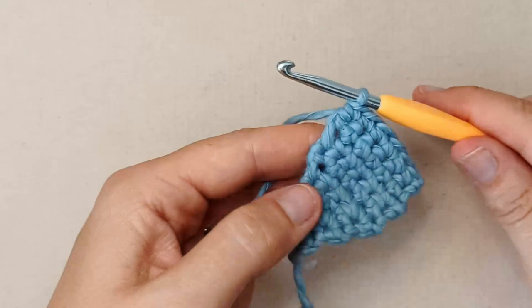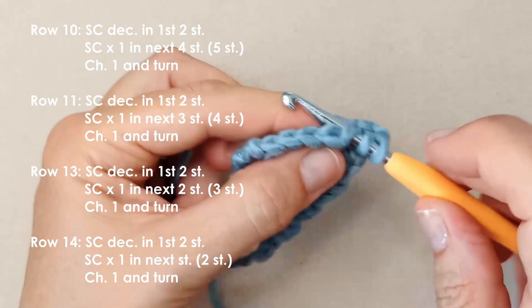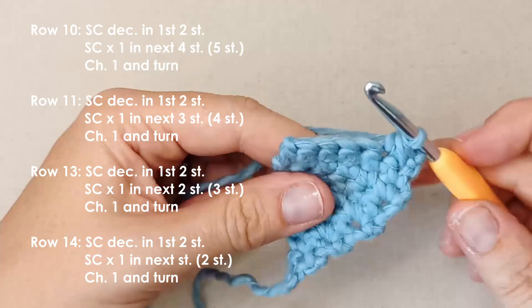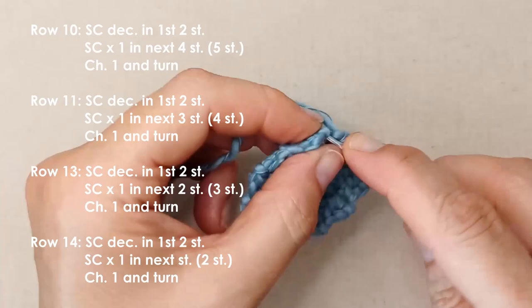I've done my three rows without any increase or decrease. Now we're going to start to decrease. Chain one and turn, and we're going to decrease the first two stitches together. Insert your hook, pull up a loop, insert your hook into the next stitch, pull up a loop, then yarn over and pull through all three — that gives you a single crochet decrease. In the next four stitches, just one single crochet in each.